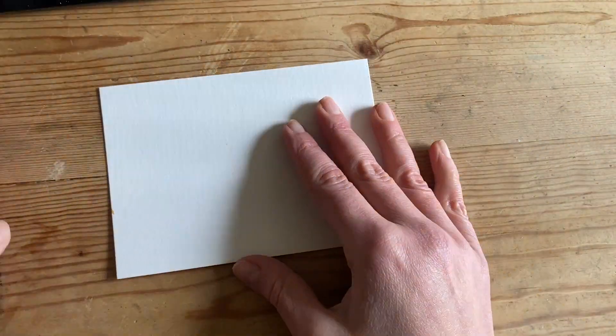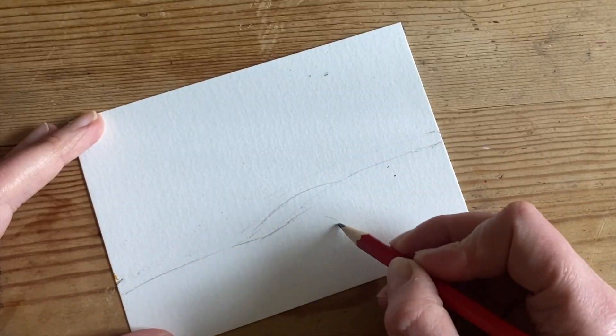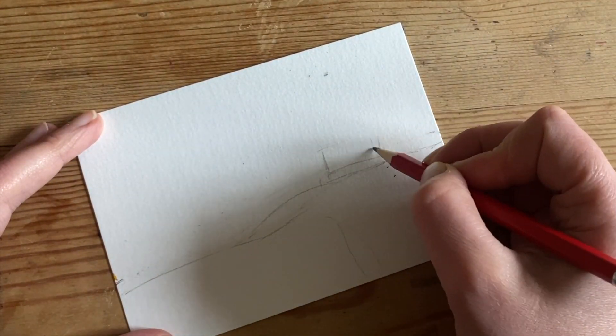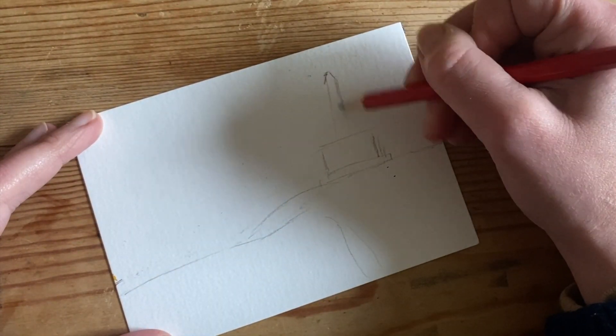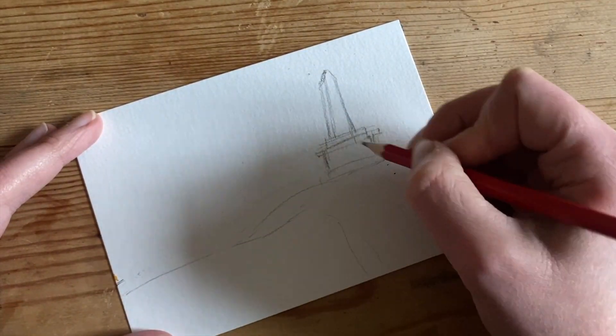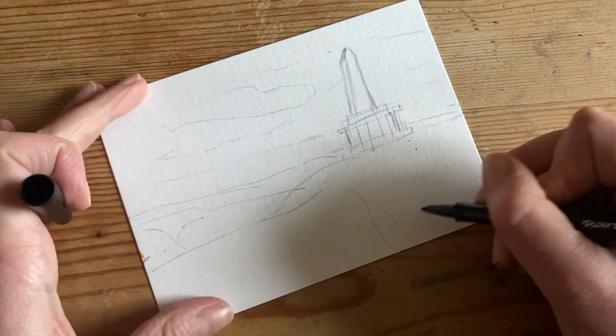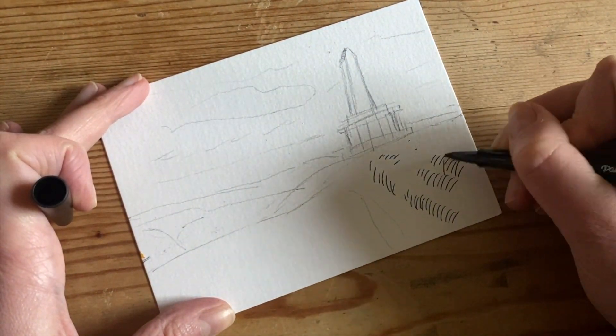I've taken a picture of a landscape and I'm first going to make a small drawing, using mark making and tone, just to see the sort of marks I will do for my painting and get the layout organized. I'm starting with an outline of the background, foreground, middle ground, and the clouds in the sky.